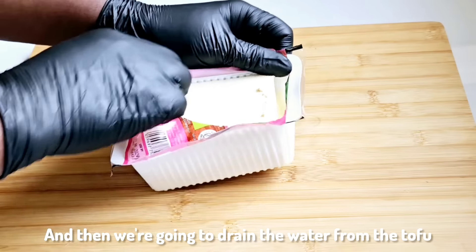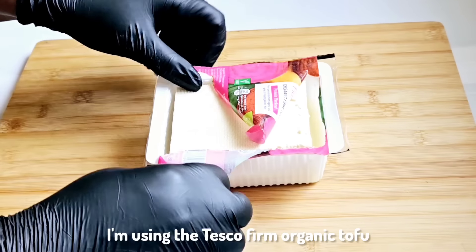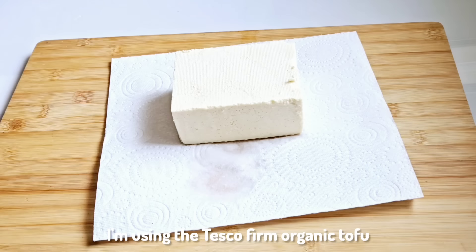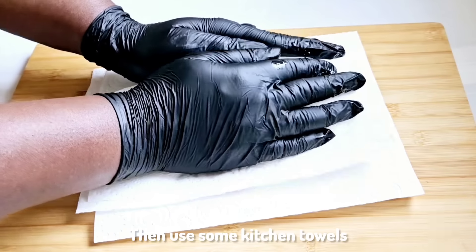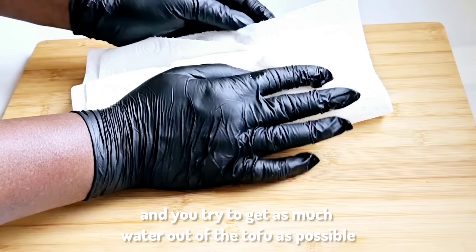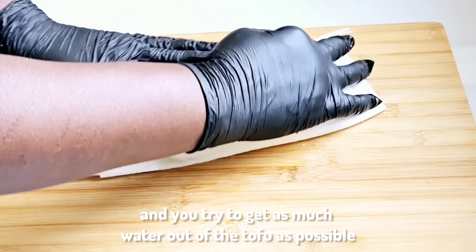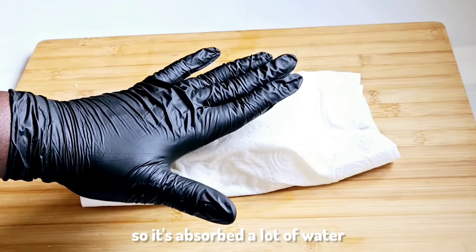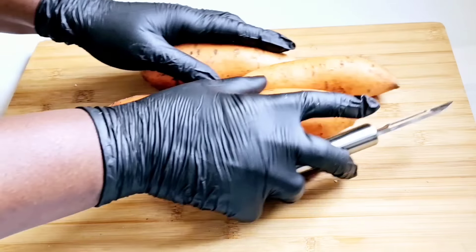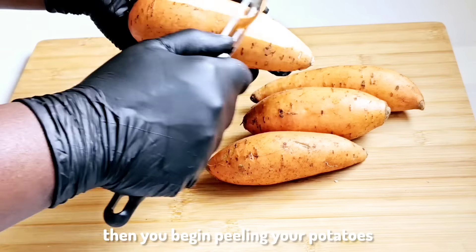Then we're going to drain the water from the tofu — I'm using the Tesco firm organic tofu. Use some kitchen towels and try to get as much water out of the tofu as possible. Tofu is preserved in water so it has absorbed a lot of water. After that, put it to the side and begin peeling your potatoes.